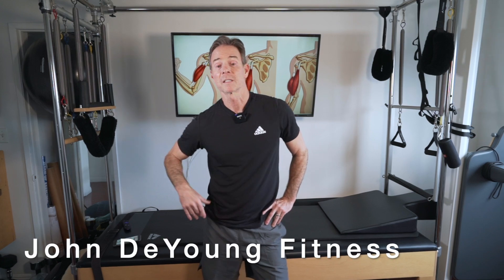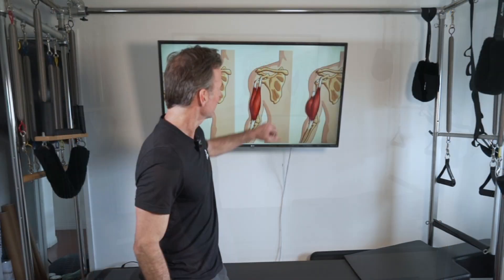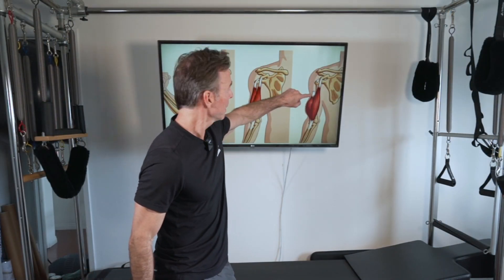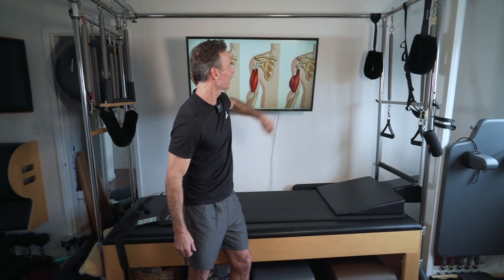Hey everybody, it's John DeYoung and today I'm going to do a follow-up to a video I posted a few months ago about a torn bicep tendon. This is the long head proximal tendon — actual photo of when I tore the tendon off the bone. I'm getting a lot of questions about strength and aesthetics, and I think people are asking because they're trying to make up their mind if they should have surgery or not.